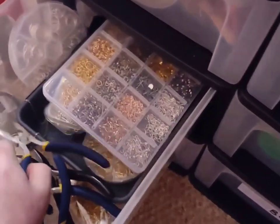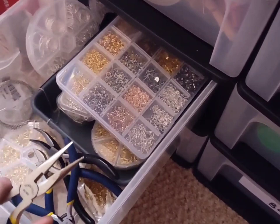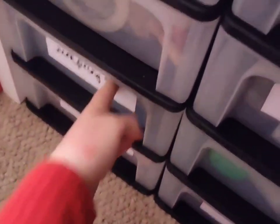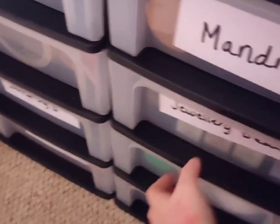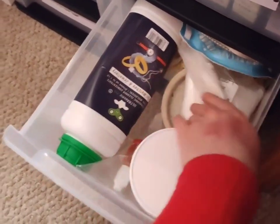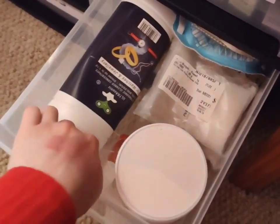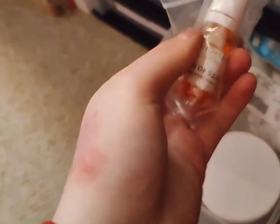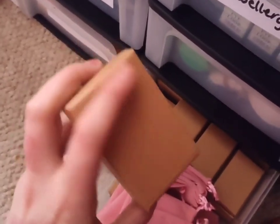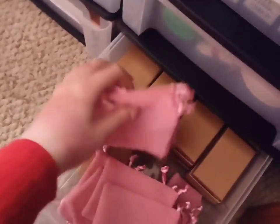I've got all my different types of pliers — round nose pliers, cutters, and things like that. Then we go on to this drawer, which is for the ultrasonic cleaner. These are the pickle powder, and we've got flux, which is obviously essential. This stuff is liver of sulphur — it makes things black. You can pretty much put anything in the square ones, and the brown ones are great for earrings and also pendants. I tend to use the bags for rings.